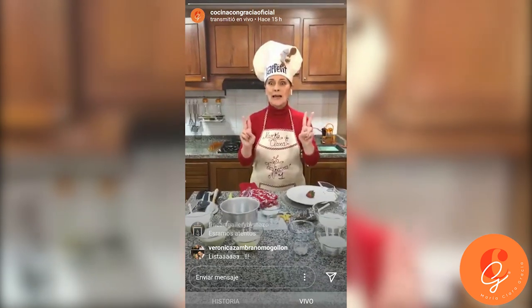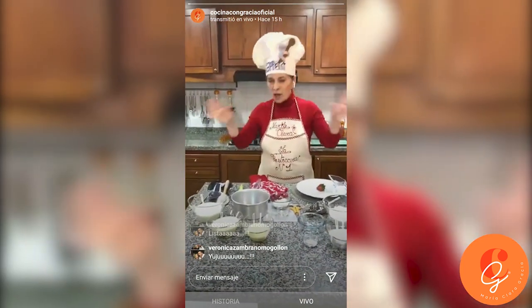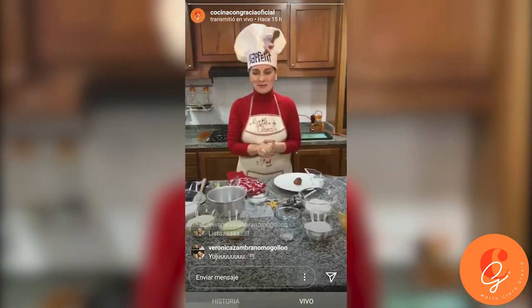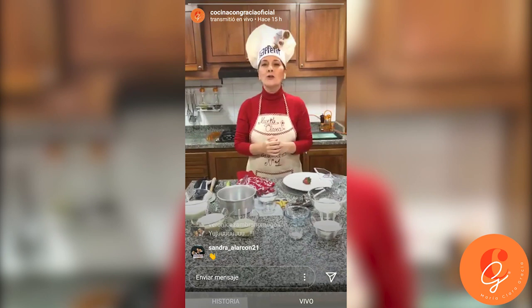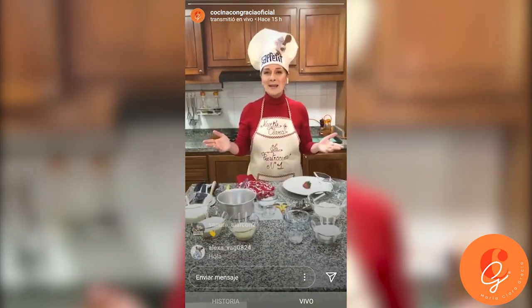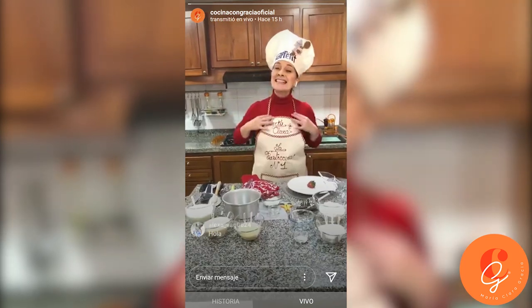Hello, good evening. We had to cut a moment because we were using all the internet and the transmission was not so good. So while connecting with people, I'm going to tell you a beautiful story that I have today, with all my tools — my herramientas — and this apron.